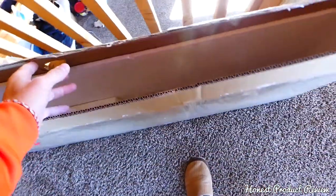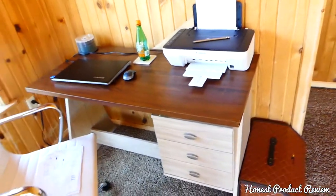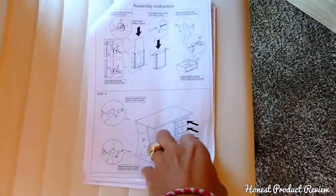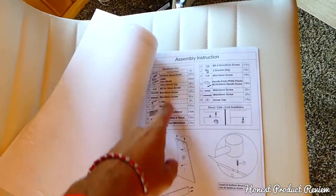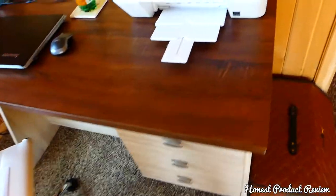It does take quite a bit of time to put together — plan on about an hour and a half at least. The second one didn't take as long because we knew what we were doing. The manual can be a little confusing, but you will be able to put it together. It's very important to pay attention to all the screws and bolts so you don't waste any time.